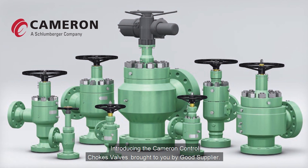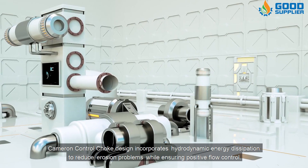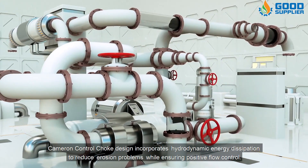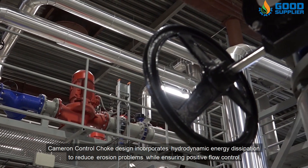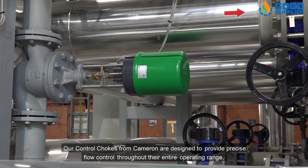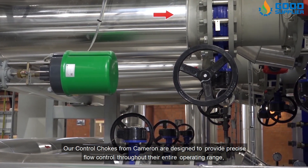Introducing the Cameron Control Choke Valves, brought to you by Good Supplier. The Cameron Control Choke design incorporates hydrodynamic energy dissipation to reduce erosion problems while ensuring positive flow control. Cameron control chokes are designed to provide precise flow control throughout their entire operating range.